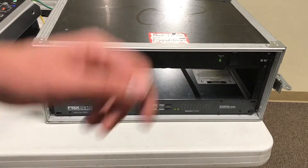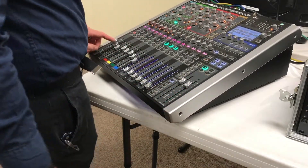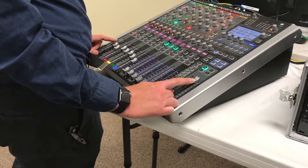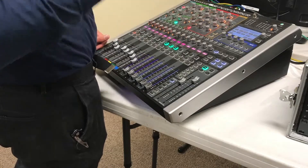Then what you do on the soundboard is take Trainer 1 and main — you go up all the way with the main, and then slowly go up with Trainer 1 until you start hearing the squelching and feedback coming through the speakers.